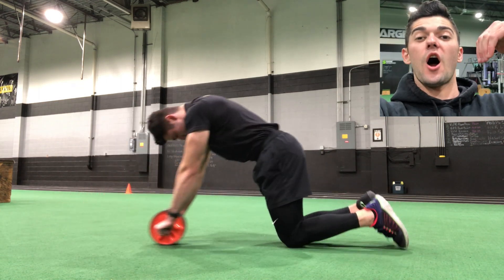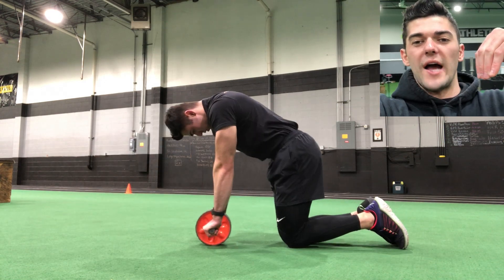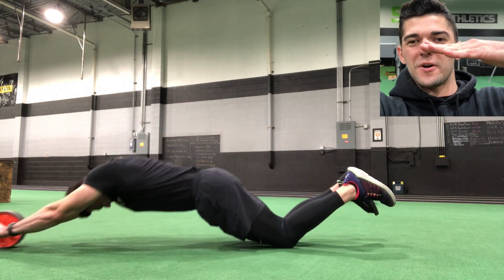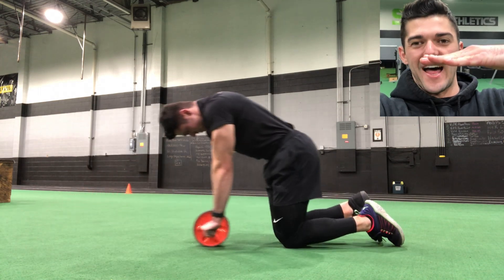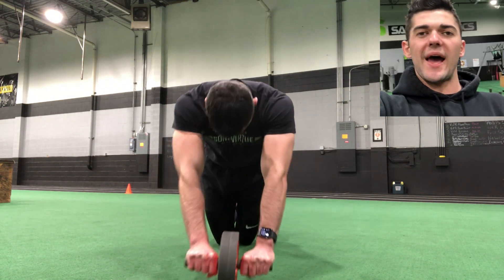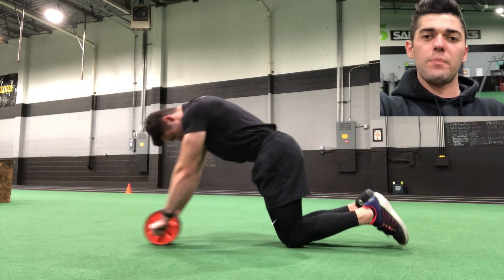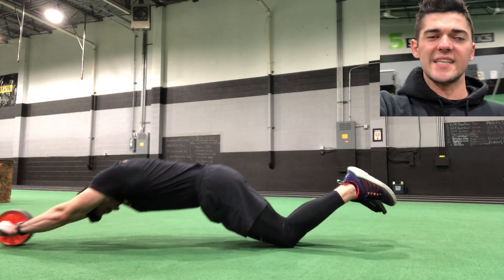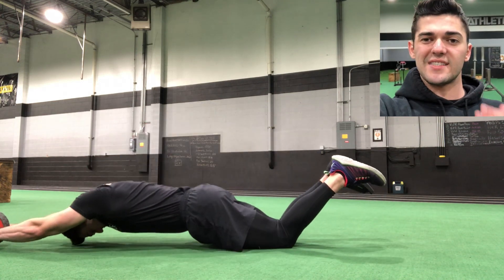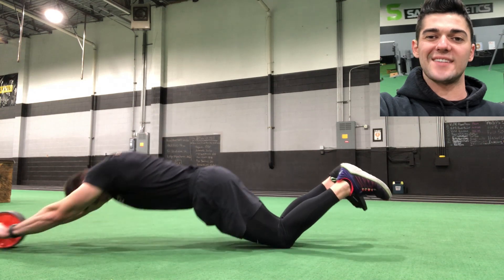Start with your back actually arched — imagine a cat on Halloween. When you roll out, you're cuffed at the start, then you roll out and get flat. Once you get flat, you curl back in. When you're curling back in, curl back just to the point where that wheel is about a foot away from your knees. If you pull that wheel all the way back to your knees, you lose tension. So make sure that wheel is still close to your body but not too close, so you maintain tension the entire time. You have 12 reps.